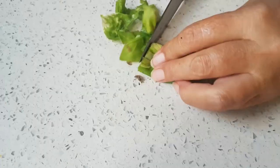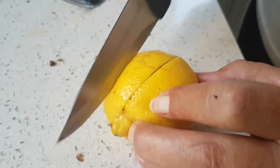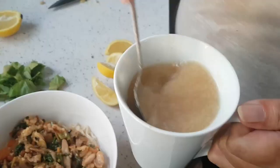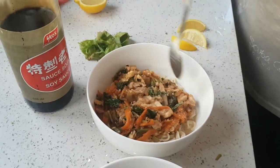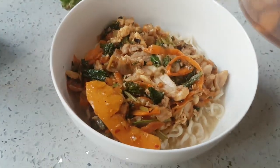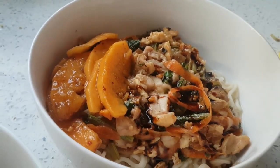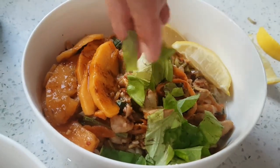Grab the noodles together and cut nice chunks of basil to put on top. Cut a couple of lemon wedges. I've got my gorgeous chicken and veg mix with the egg, which I'm going to pop on there. Then pour a bit of the peanut butter sauce on — just a little bit in the noodles, like you'd have with regular noodles. Add some pickled papaya, three pieces, a sprinkle of soy sauce, fresh lemon, and fresh basil.